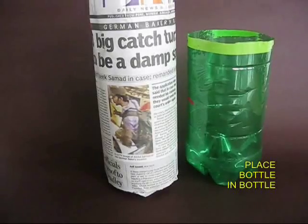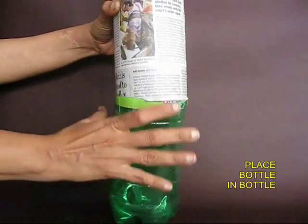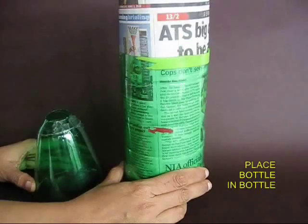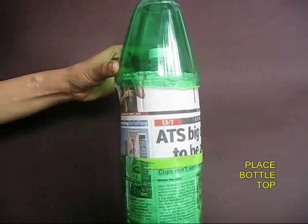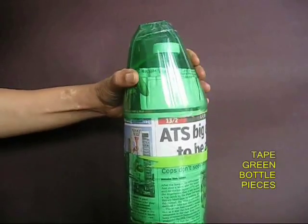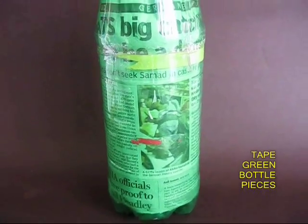Now take the 1 liter rolled newspaper bottle and place it in the bigger bottle. It will be almost a tight fit. Place the top of the green bottle so that the mouth of the 1 liter bottle pops out.